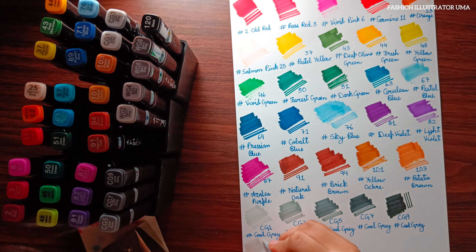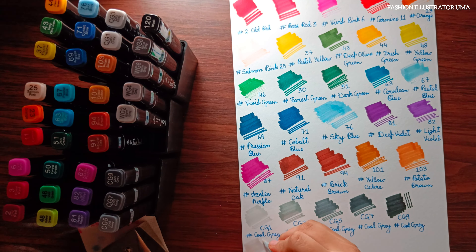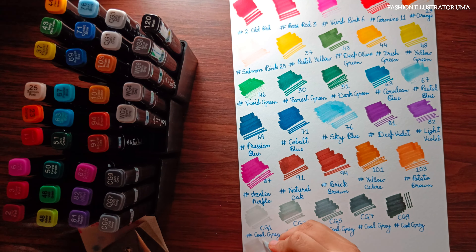And there you have it — my honest review of the Touch Cool alcoholic twin tip markers. While they may not be perfect and have some durability issues, they still serve as a suitable option for beginners venturing into the world of markers. Remember, practice makes perfect, so don't let any minor setbacks discourage you from exploring your creativity. Happy coloring, everyone!